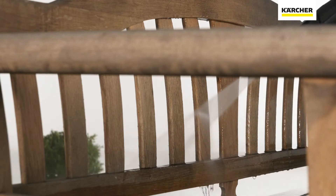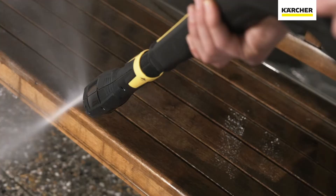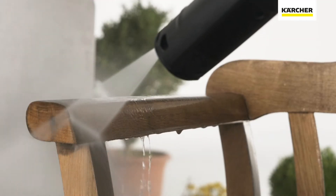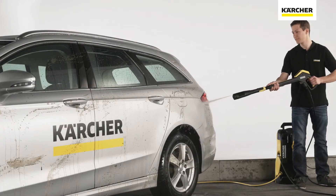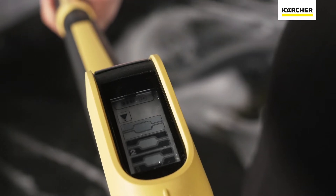Controlling your full control pressure washer really is this easy. When it comes to cleaning sensitive surfaces like wood or sandstone, select the flat jet nozzle on the 3-in-1 multi-jet spray lance and setting 1 on the spray gun. Setting 2 is ideal for medium hard surfaces like car paintwork, glass, or brick.